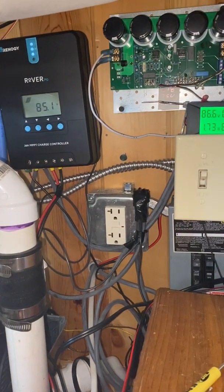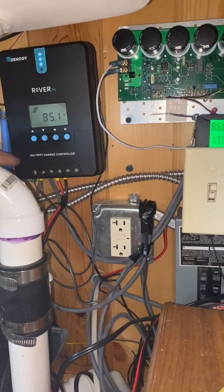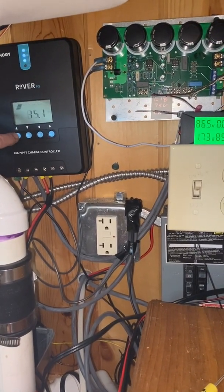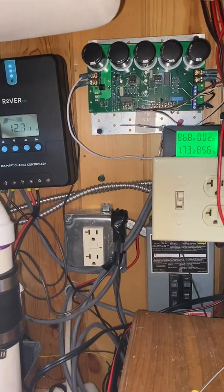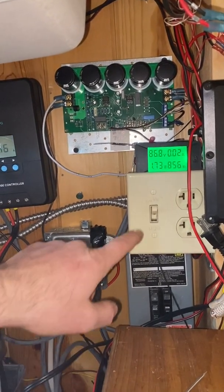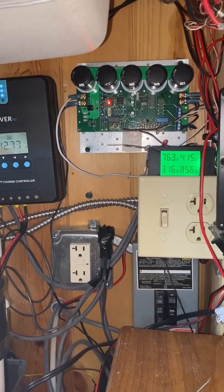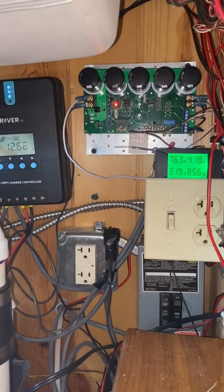Here's the cabin running — the MPP charge controller is at 85 volts and we're pulling about 13 amps into the building. Nothing is going to the hot water heater right now. This shows both the cabin loads and the hot water heater.